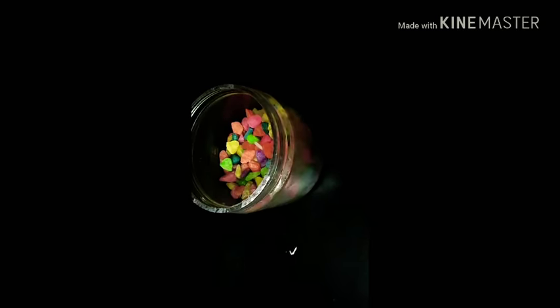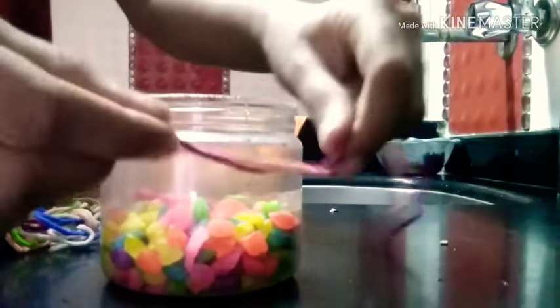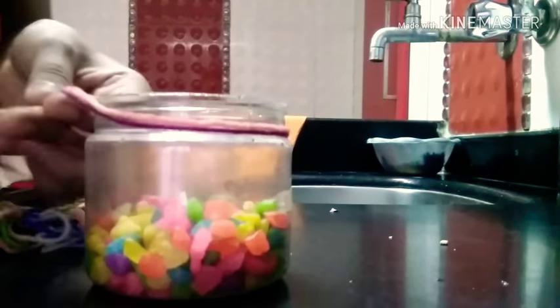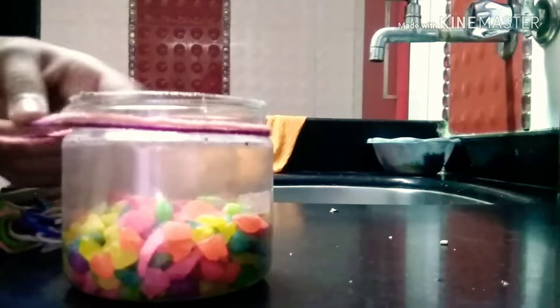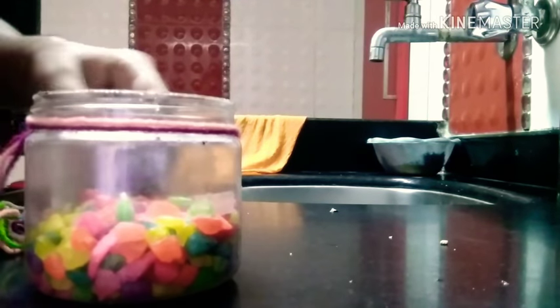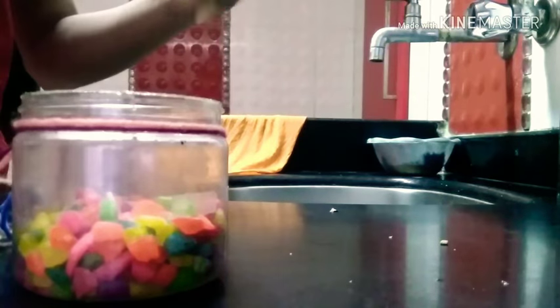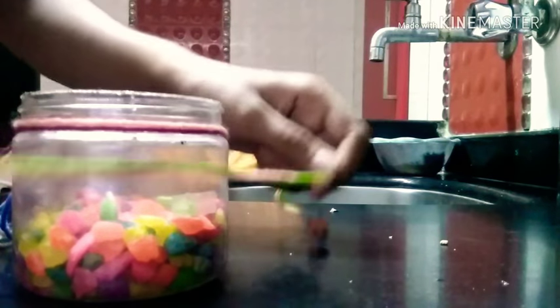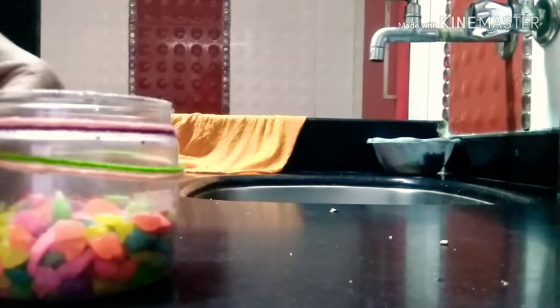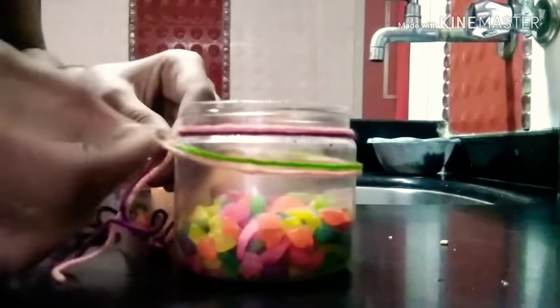So let's start decorating. I just have this colourful yarn, and what I'm going to do is tie it around the whole container. I have a bunch of colourful yarn and it's super simple — just wrap it around the container, tie it on the back, and that's it. I have some greens, some purples, and later on some blues as well.